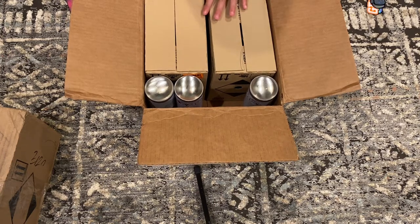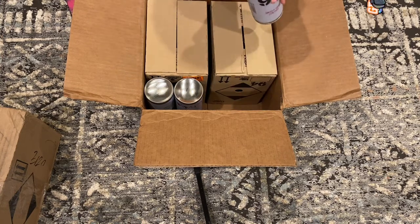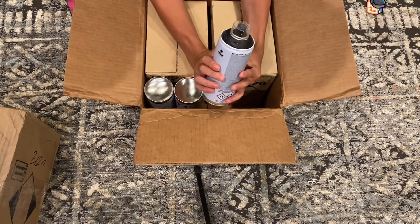This box is just one of two boxes — I have another box that's even bigger that we'll open in a second. But for now let's go over what I have here: a matte black.